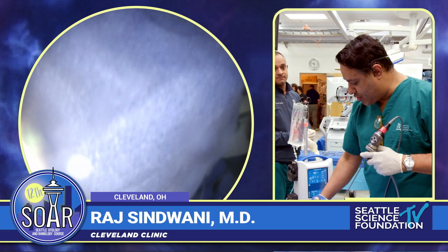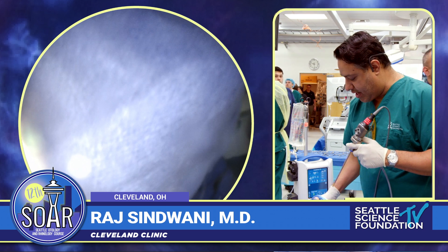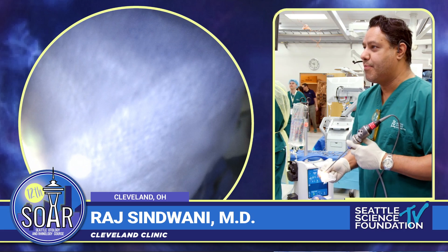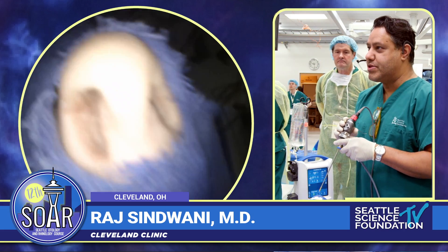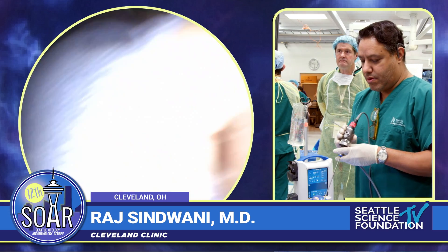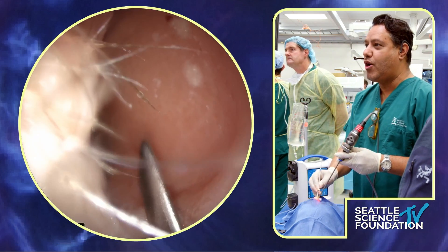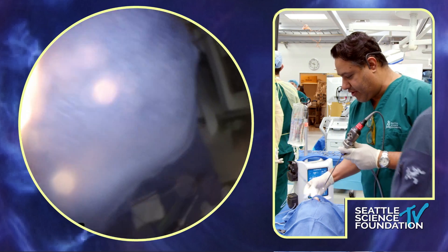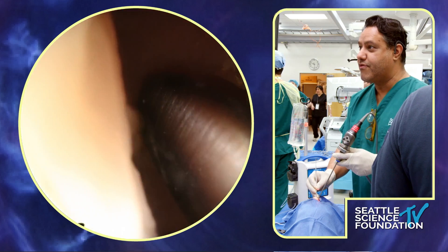Dr. Gray is doing maxillary sinus surgery. I'm going to start with an overview of nasal anatomy, which I think is underappreciated, and then talk a little bit about sphenoethmoidectomy in about 10 minutes. I'm going to go over some very basic things because someone once taught me: if you do the small things well, the big things just end up going well — and that's some good sage advice.